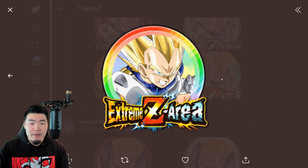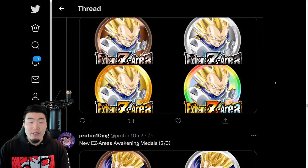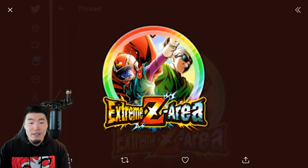Actually, this Vegeta might be a different type - I forgot what type this guy was. But either way, two new Extreme Z Awakenings for the Hero Extermination event. And also the Extreme Z Awakening for the Great Saiyaman 1 and 2 is dropping within the next 24 hours or so.